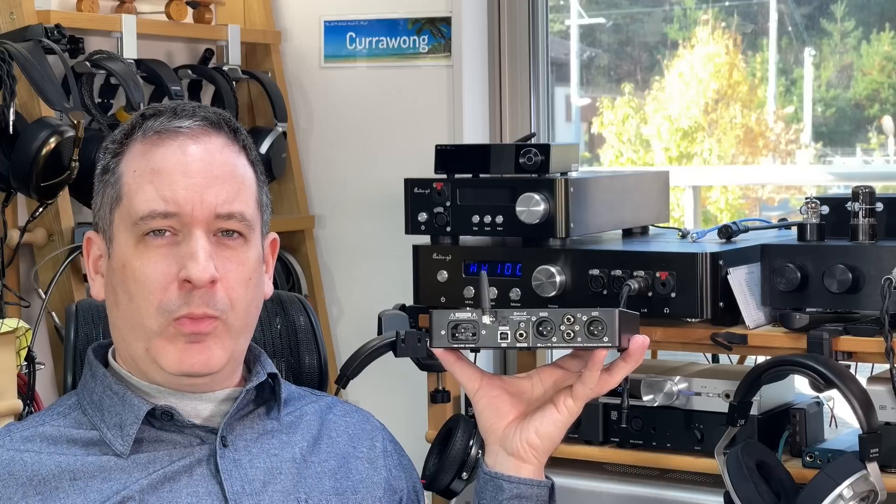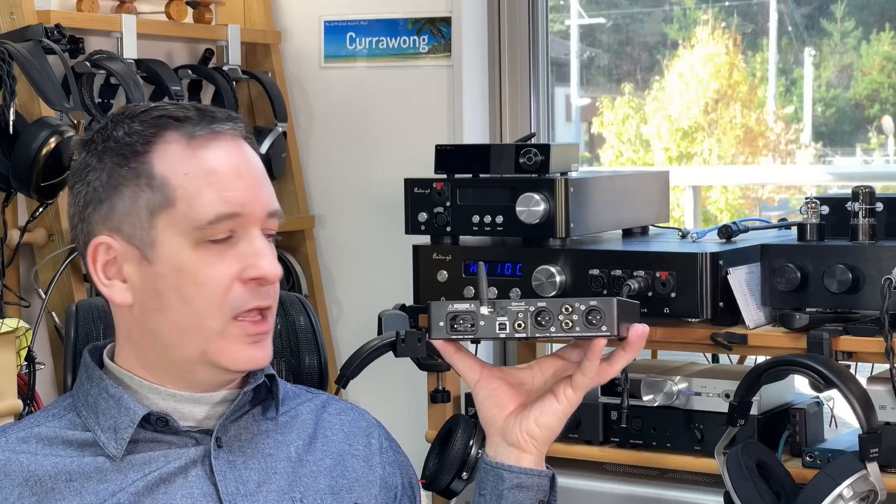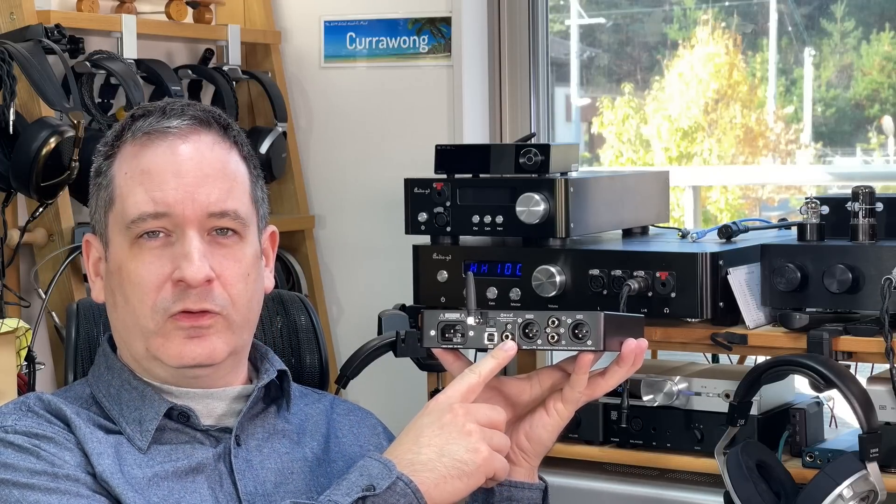Most people will probably use the USB input, and I can say straight off the bat it is pretty fine, because I did try it against the coaxial, and I didn't notice any improvement using a high-end converter through the coaxial rather than just using the built-in USB.